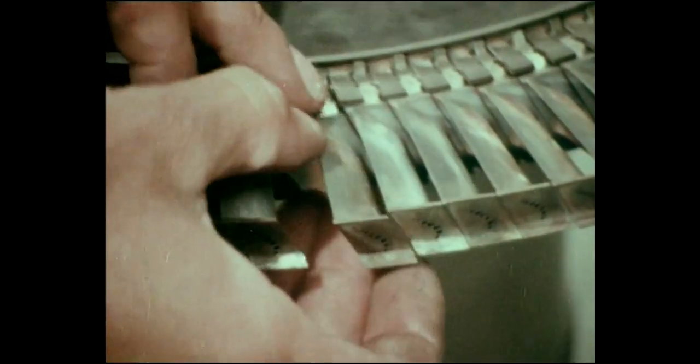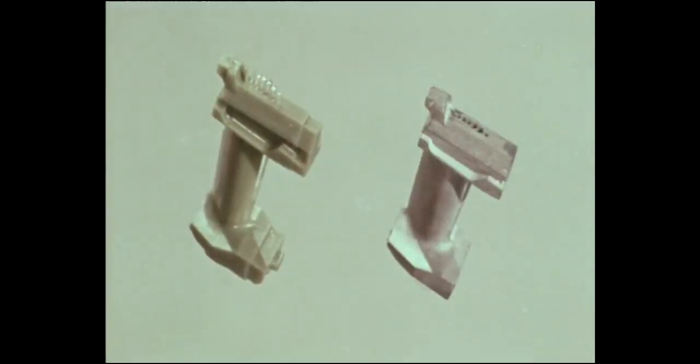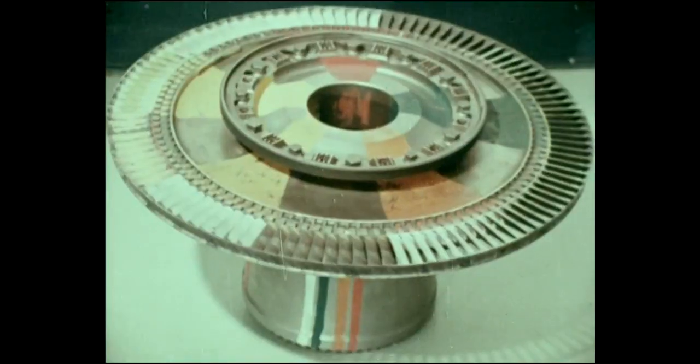The single-stage HP turbine is cooled by high-pressure compressor delivery air. This, coupled with moderate gas temperatures, ensures long hot-end component lives with a high cyclic element of short-haul operations.